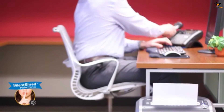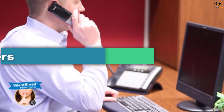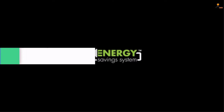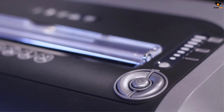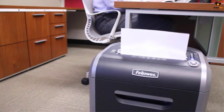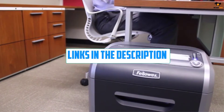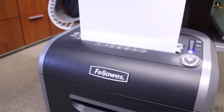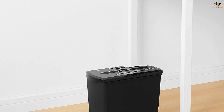Hey guys, in this video we're going to be checking out the top 5 best paper shredders available on the market for their true quality. I tried to make the list based on popularity, quality, price, durability, user opinions, and more. If you need more information about these products, please check the link in the description below, and don't forget to subscribe to our channel to get future reviews. Let's dive into the video.